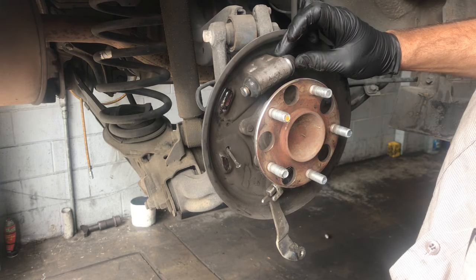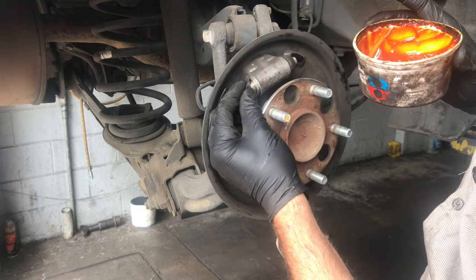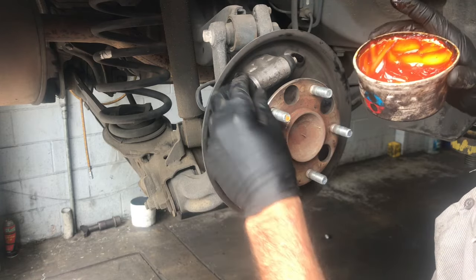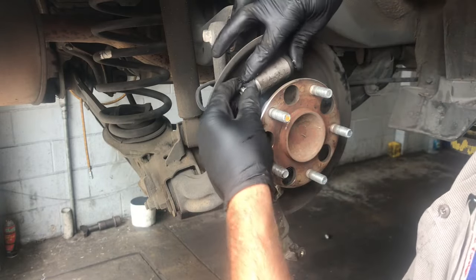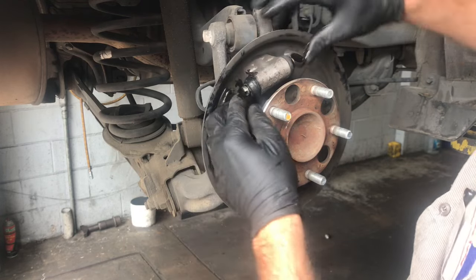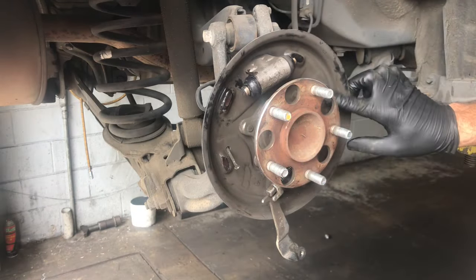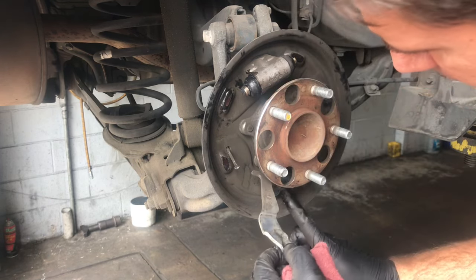You can also inspect the wheel cylinders — make sure they're not leaking and are in good condition. I'm peeling the boots back and looking inside to make sure no fluid is running out, then putting the boots back on over the wheel cylinders. They fit on a little groove. If they're leaking, you'll obviously replace them, and I'd recommend replacing them in pairs, both left and right side. Also make sure the grooves on the wheel cylinders are straight up and down before installing the brake shoes.